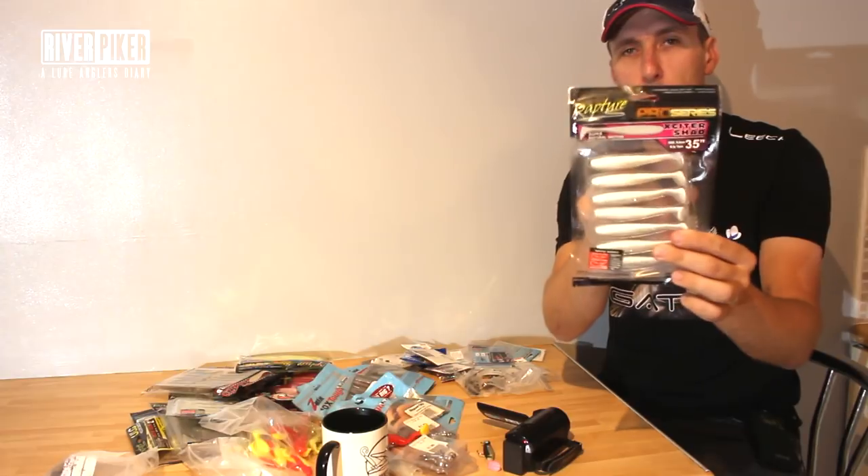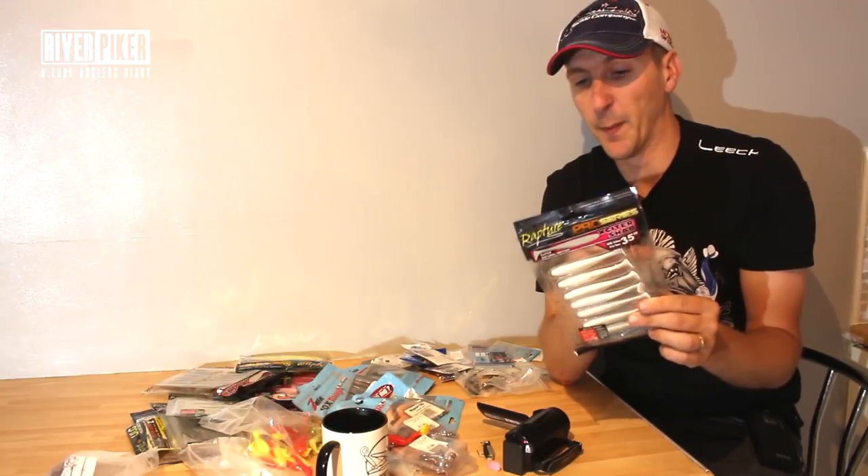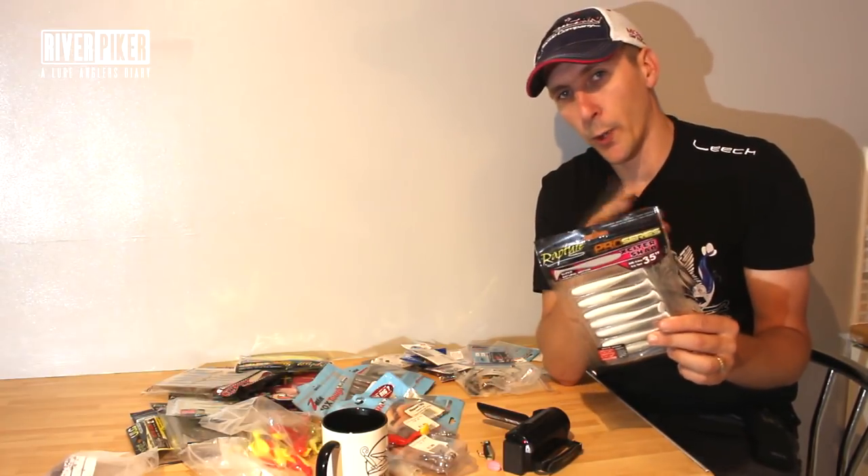What you'll find with those ones is you'll be able to swim them a little bit slower. You've got to work them, so put them on a really light jig head - we'll have a look and rig them up - put them on a light jig head and you'll be able to work it nice and steady.